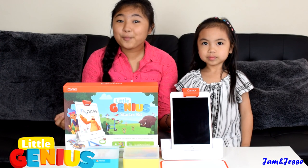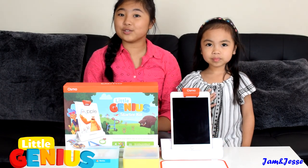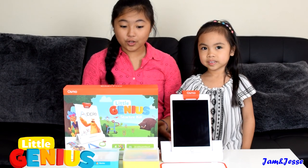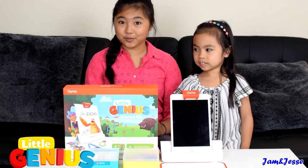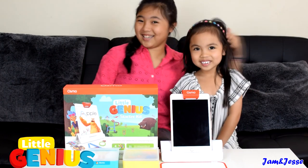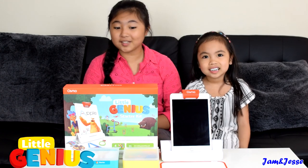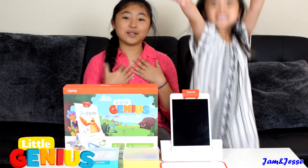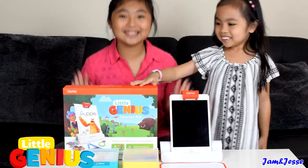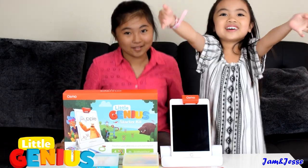So this is the preview of what's inside the Osmo Little Genius Starter Kit — it's going to release soon, so stay on the lookout for that. We're also going to make a gameplay video for this kit soon, so stay tuned. I'm a little genius! Yeah, she's a little genius! Thank you so much to Osmo for sending us this amazing kit — I've always wanted to play with Osmo and now it's finally here. Thank you, Osmo!